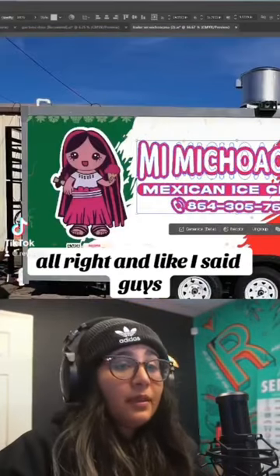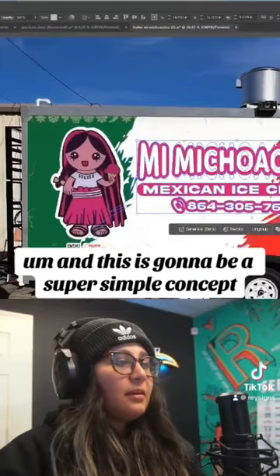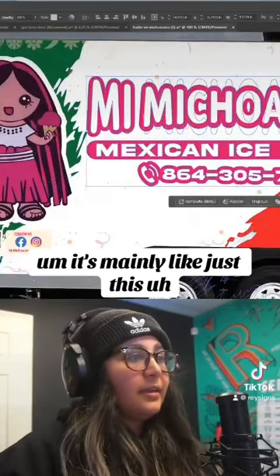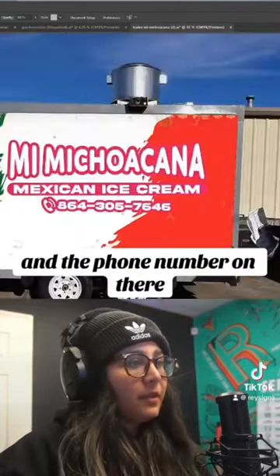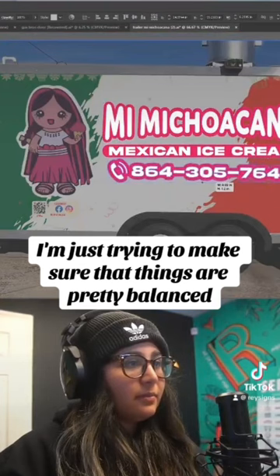What we're doing today is just kind of polishing out this trailer design. It's going to be a super simple concept — there's not a lot of text going on. It's mainly just the name Mimi Chukana and the phone number on there. I'm just trying to make sure that things are pretty balanced.